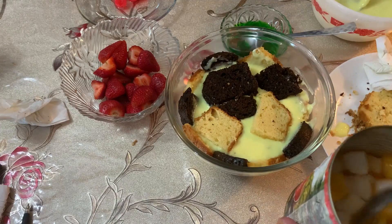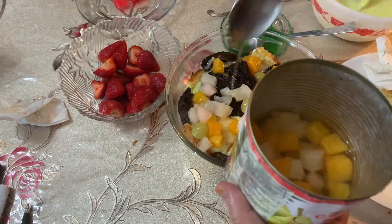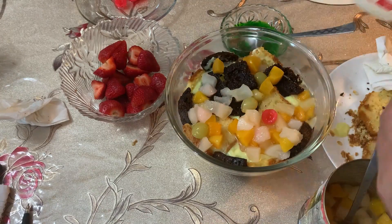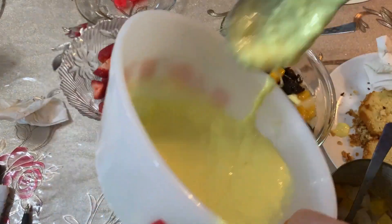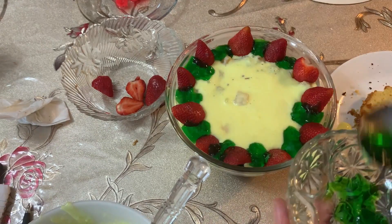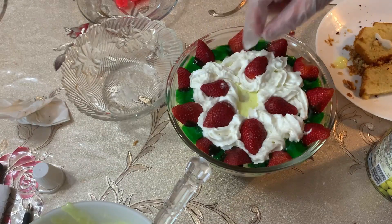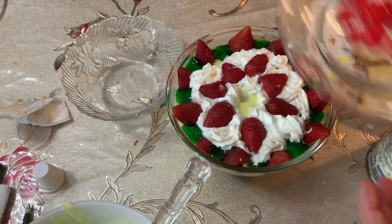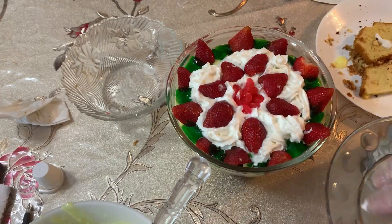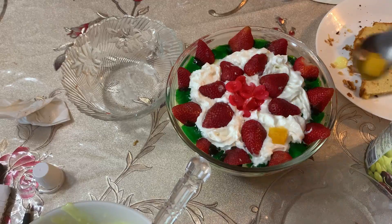Again I will add fruits, then milk juice, then add custard. Now my next layer is strawberry. I put it inside and then here. These are pineapple pieces.